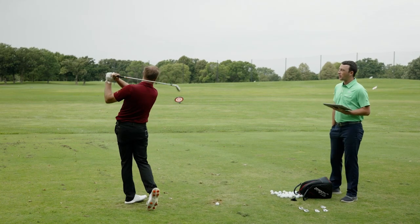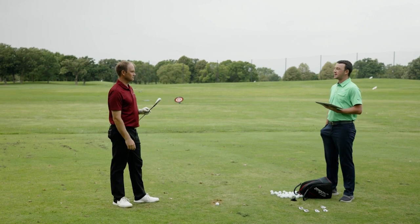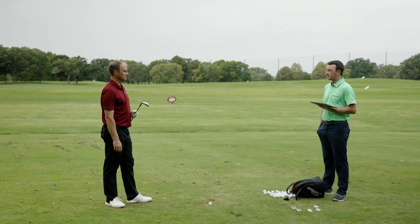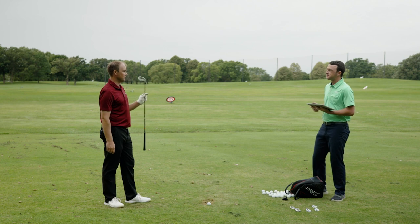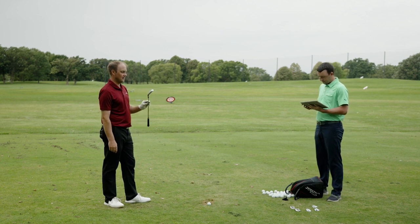Starting in the middle with the P790 player's distance iron. It's a little bit slimmer than past models in 2021 but has always been a rocket — and it's also the newest iron, just coming out later this summer.